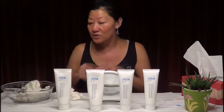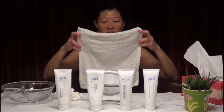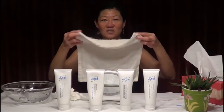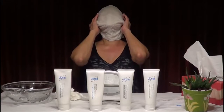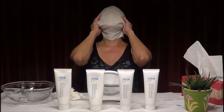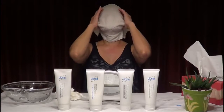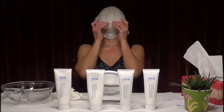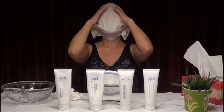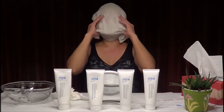Now take a very warm towel and put it over your face — not too hot, just steaming — so it helps to clean off the remaining dead skin cells. Just relax and enjoy the steam. Massage the pressure points and hold the towel at the bottom. This helps to steam and open up the pores to prepare your face for the mask.